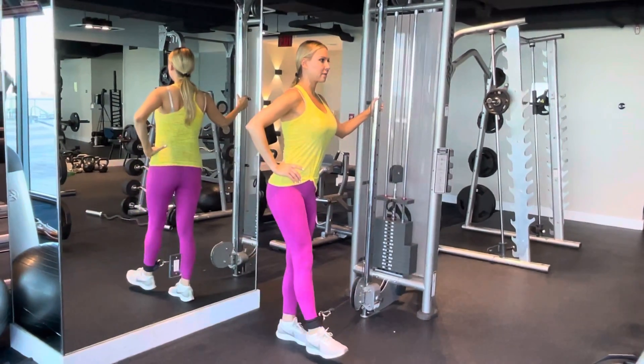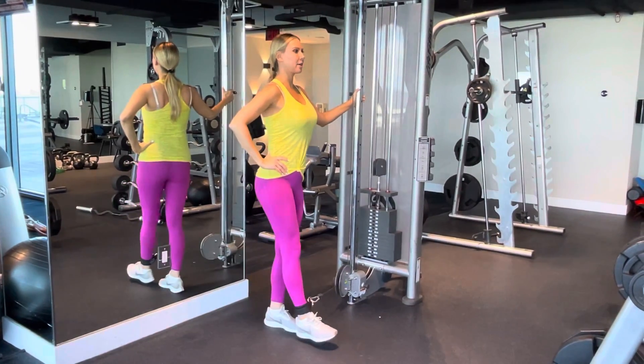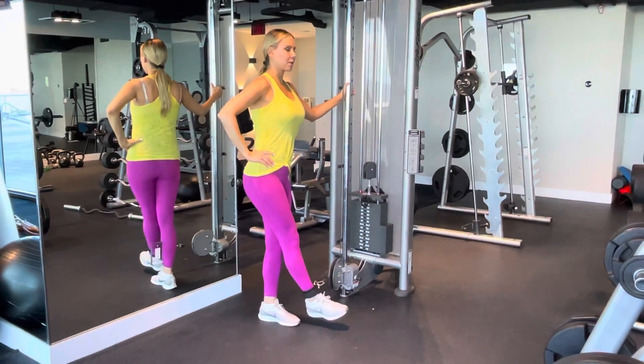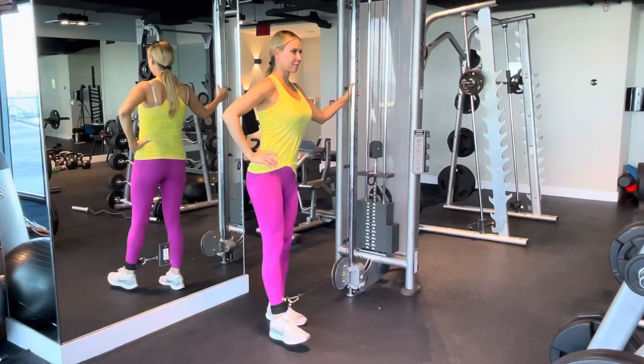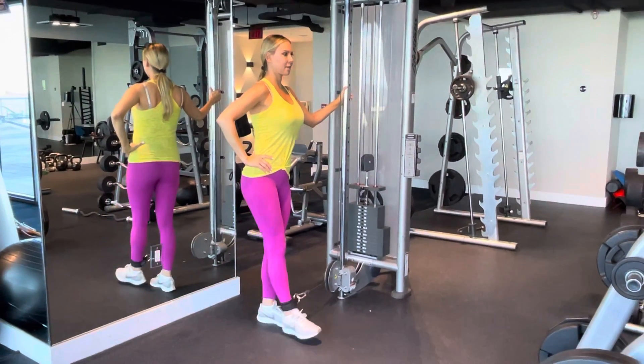Place your free hand on your hip, keeping your legs straight. Exhale as you pull your strapped ankle away from the pulley until it is fully abducted. Hold it and then release it slowly and inhale. So you're going to exhale and squeeze, inhale and release.